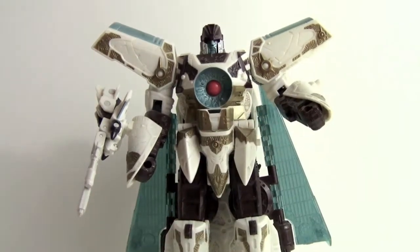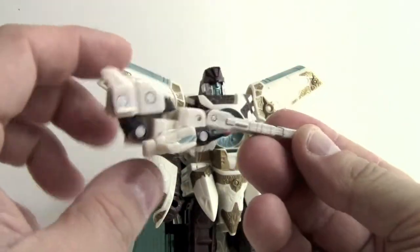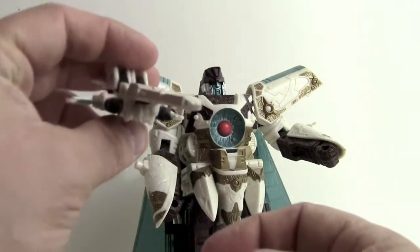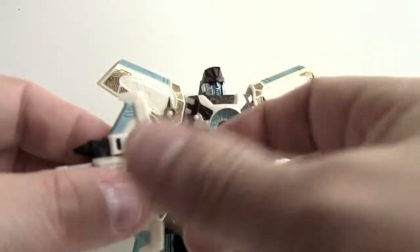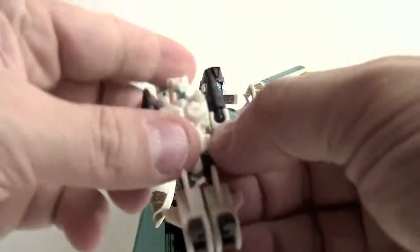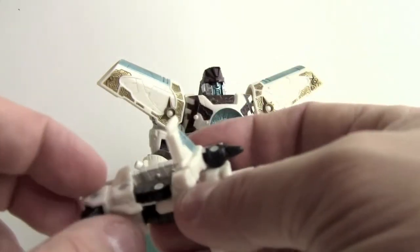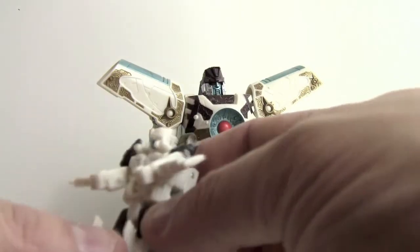First off I'm going to take off his minicon partner and look at him real quick. He turns into kind of a plane flying gun kind of thing — he's pretty cool. It's a simple transformation: you just fold the legs down, fold the feet up, fold the gun on the backpack back, and there you've got his arms and he's ready to go. He's fairly poseable — he's got waist and knee joints, elbows on a ball joint, and shoulder joints. Pretty good for a minicon.